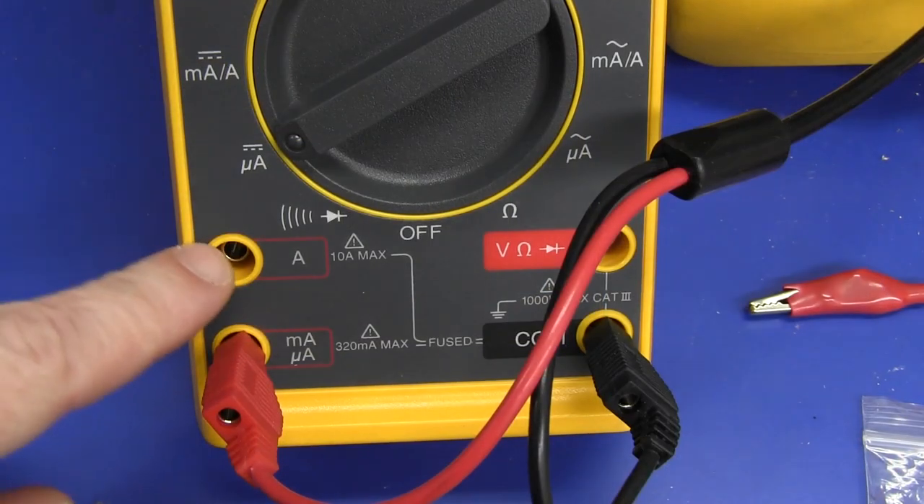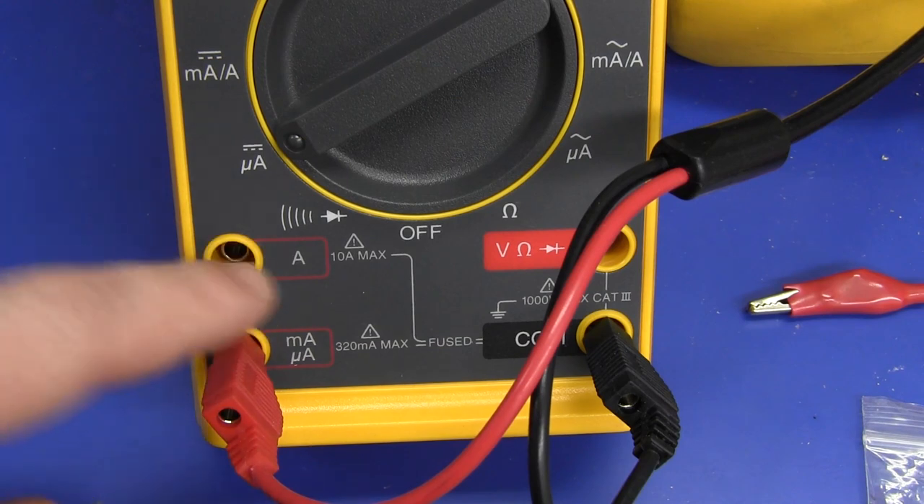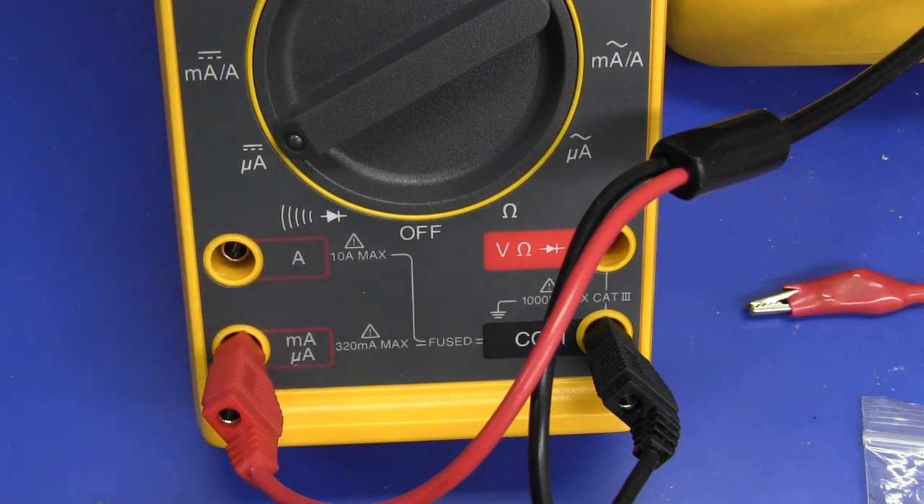Just another thing it doesn't have — no input jack alert for amps. None of that fancy modern stuff.